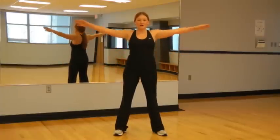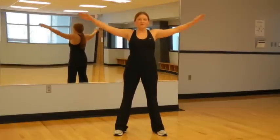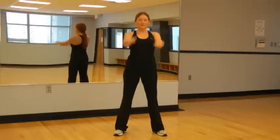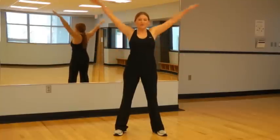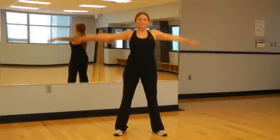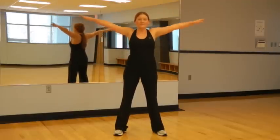Now arms out to the side. Just start with small circles, then get larger. We'll loosen up your upper body — your shoulders, your back. Now go in the opposite direction.